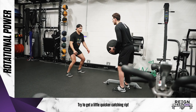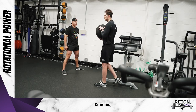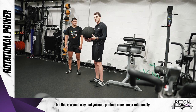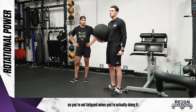Try to get a little bit quicker — catch and rip. Reps are low here, focus on each side. This is a good way to produce more power rotationally, which should translate into your shooting. Make sure you're doing this near the beginning of your workout so you're not fatigued when you're actually doing it.